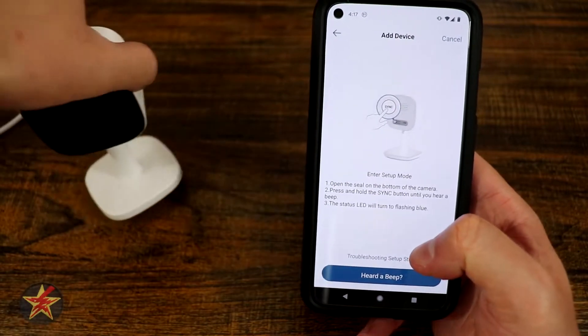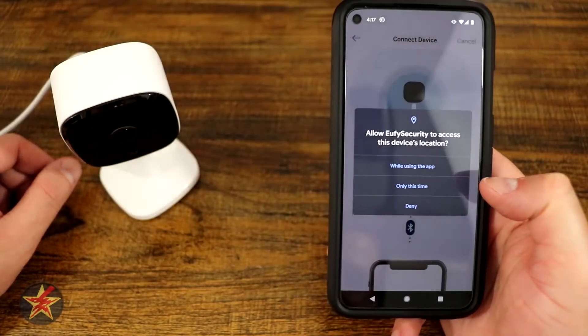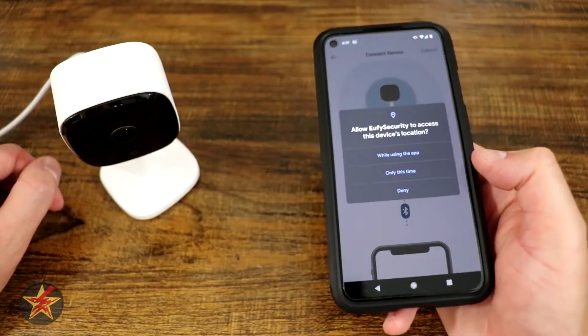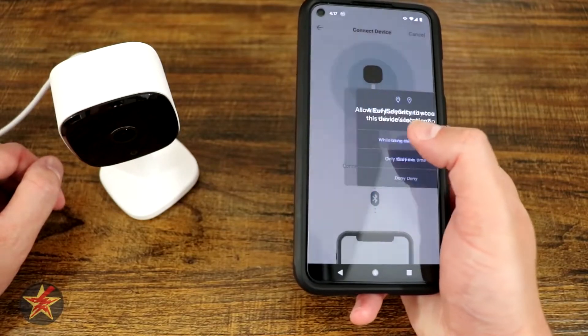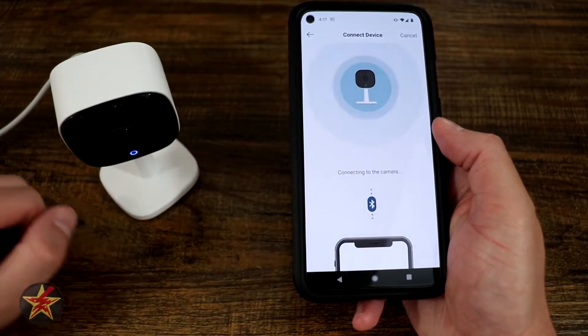We heard a beep, and the app knows it heard a beep because it changed to 'I heard a beep.' Now it wants to access device location. I'm going to say only while using the app. Then it's connecting to the camera via Bluetooth.